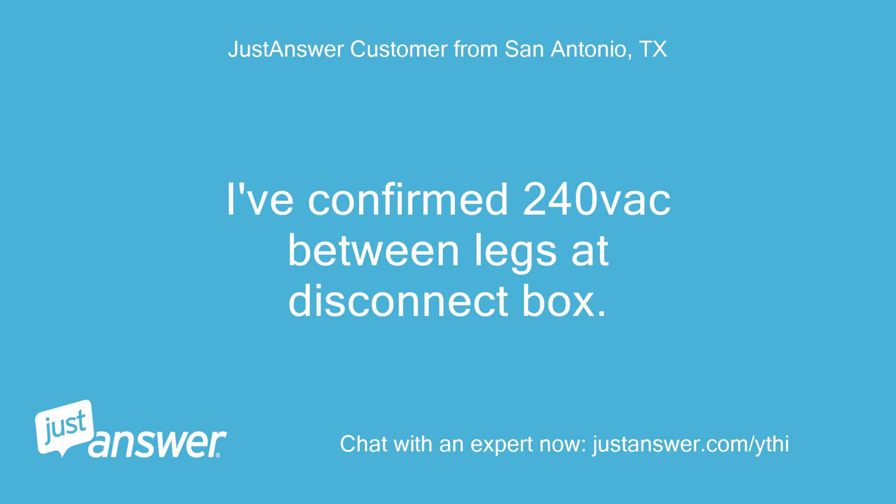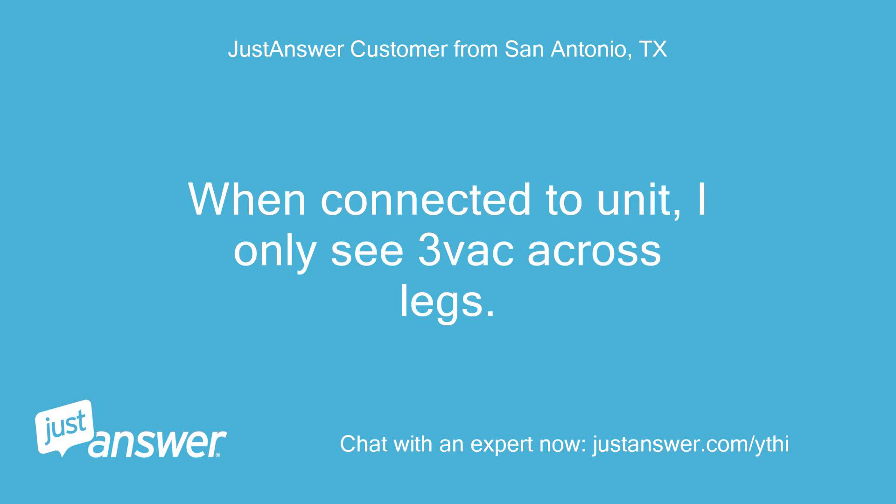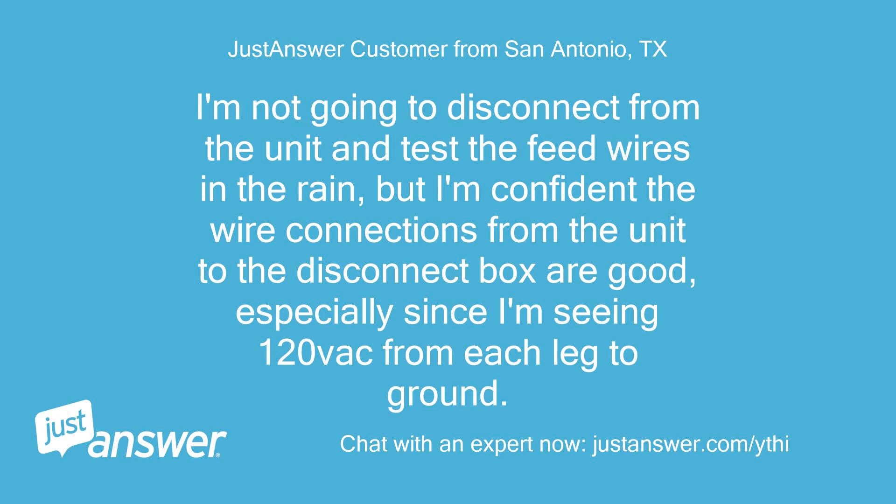I've confirmed 240V between legs at the disconnect box. When connected to the unit, I only see 3Vac across the legs. I'm assuming the 240V goes directly to a transformer primary and there is essentially no load if it's not turning on. I'm not going to disconnect from the unit and test the feed wires in the rain, but I'm confident the wire connections from the unit to the disconnect box are good, especially since I'm seeing 120Vac from each leg to ground.